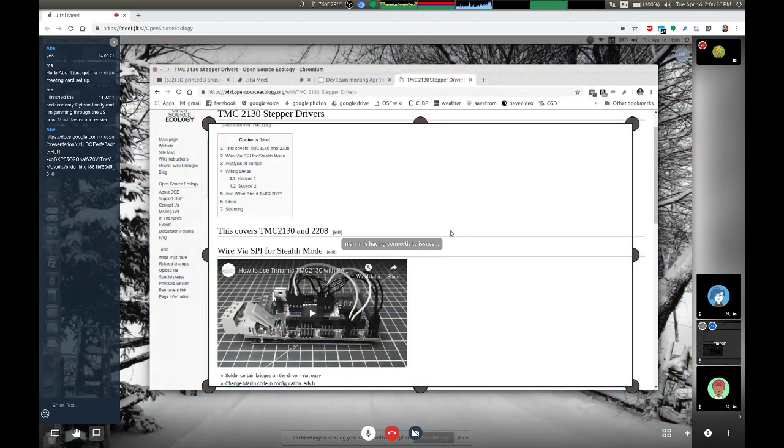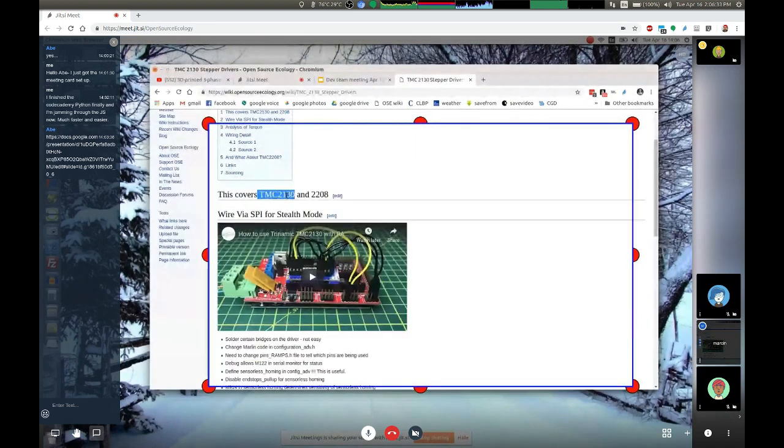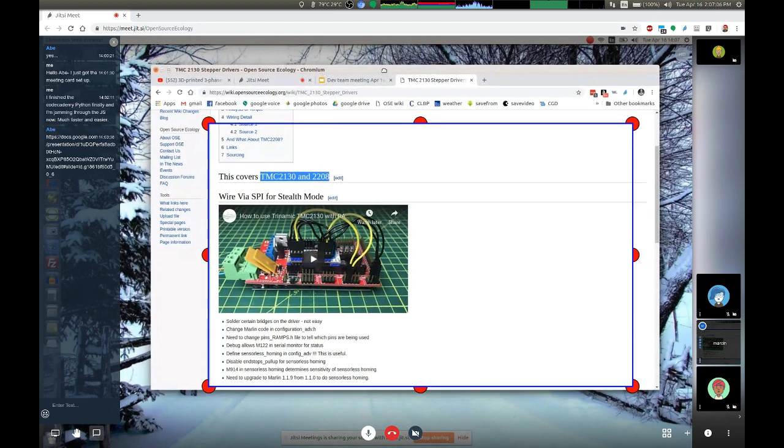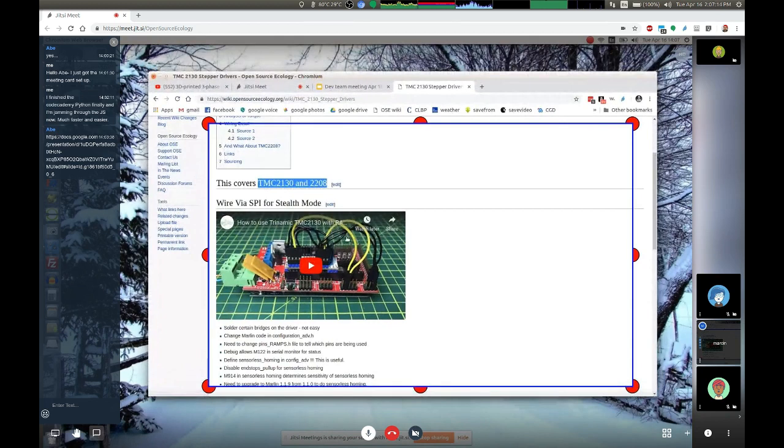The other thing is you can do sensorless homing using the TMC2130 stepper driver. In order to implement it — can we? How simple is it? The advantage is getting rid of your two end stops, and not only two end stops, you can probably do the Z end stop as well, which is the probe. When the motor moves, it detects a bump — the current goes slightly up in the stepper driver, that's detected, and Marlin is already set up for that. So you can get rid of the probe and two end stops. That's major.